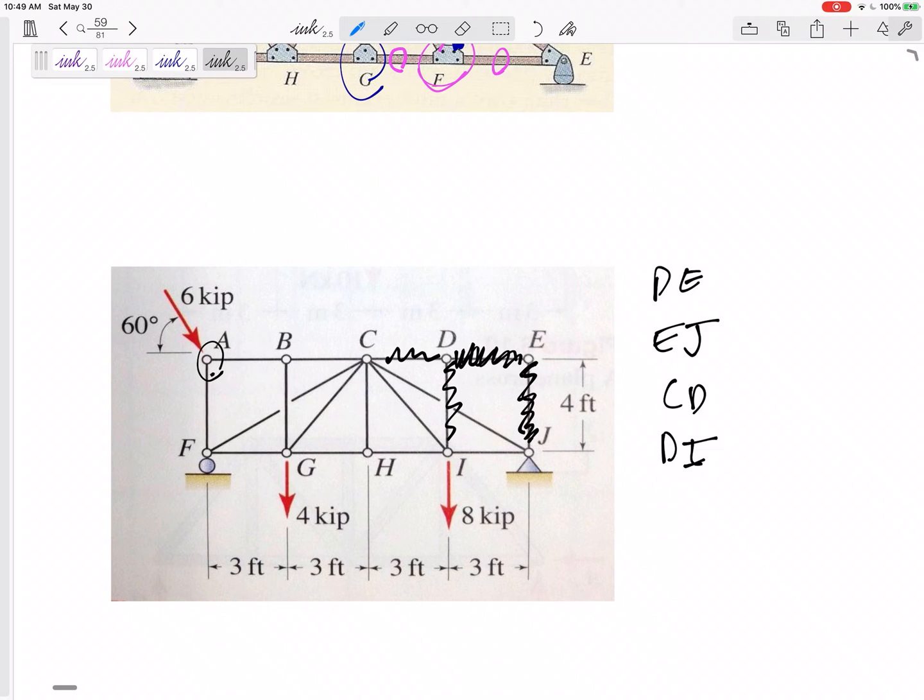Are AF and AB zero force members at joint A? No — there are two members at an angle, but there's also an external force there, and that throws everything off. How about member CH? At joint H, there are three members, two of them collinear, so the third one CH is a zero force member. How about joint I? I've got members there, but no — the 8-kip force throws everything off.